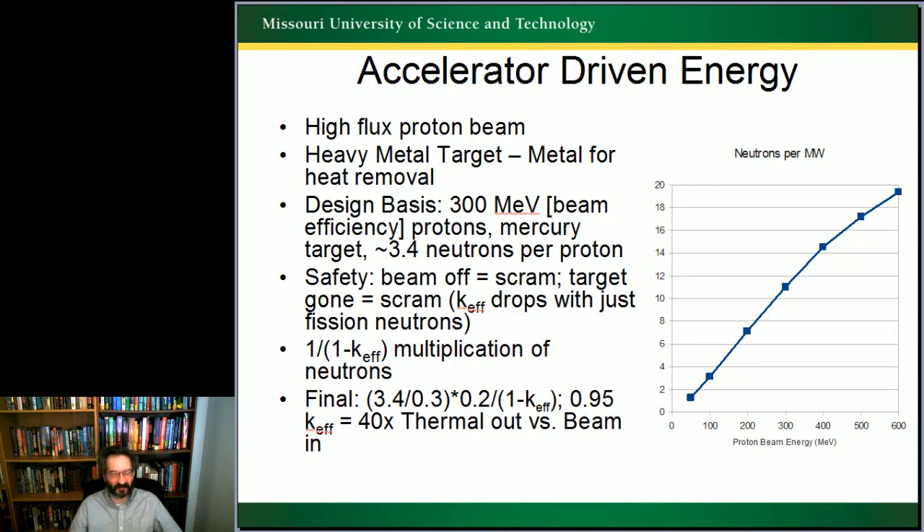There are some great safety features in accelerator-driven systems. When the beam turns off, the system is automatically subcritical — it's the same as scraming a normal reactor. If the target disappears for some reason, there's no more neutron spallation happening, and you get a scram situation. In both of these cases, because there is extra fission happening from these really fast neutrons, you also end up with the K-effective dropping, in addition to the scram.